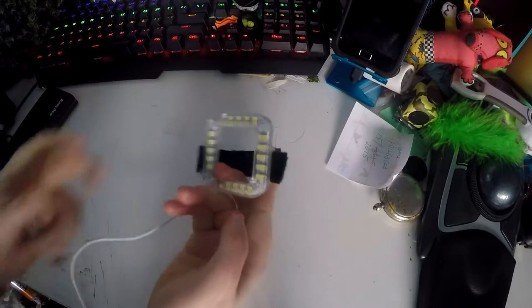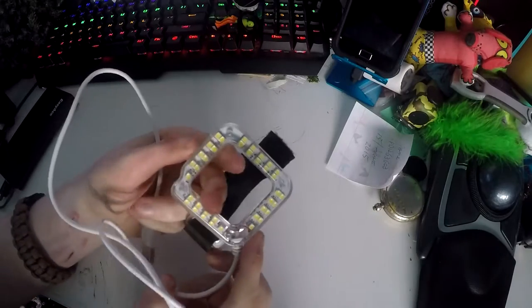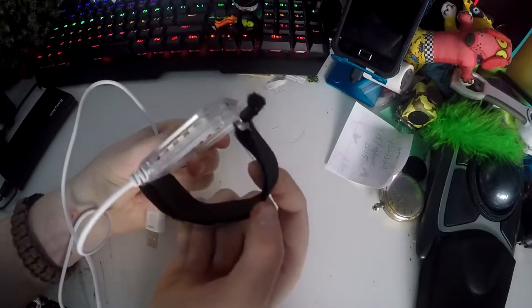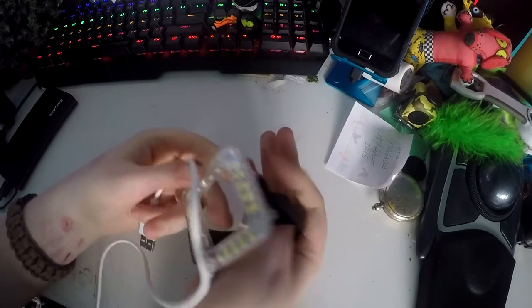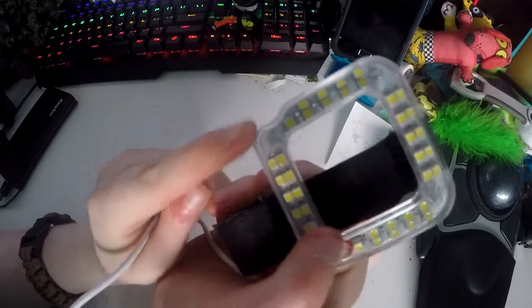In this video I will be reviewing the X-Source ring light for GoPros. This is a really nice light that just straps over your GoPro — you can have it in a case because it uses velcro that goes around the back, and you line up the button with this little notch here.